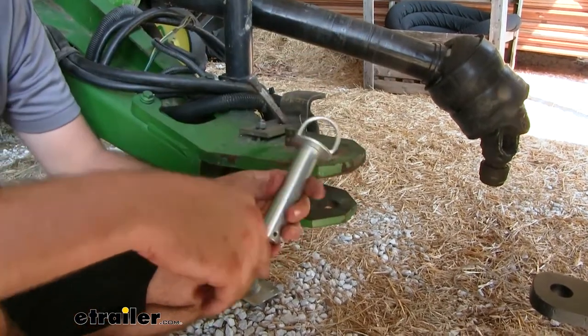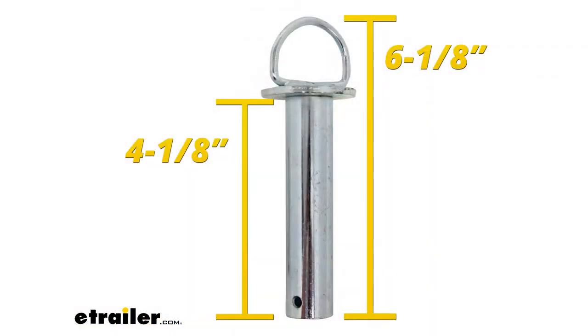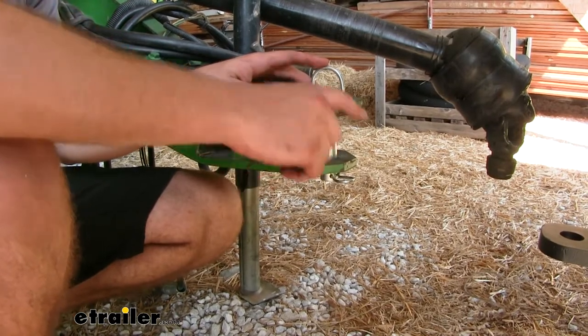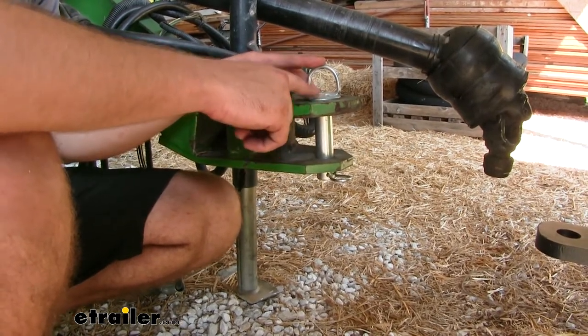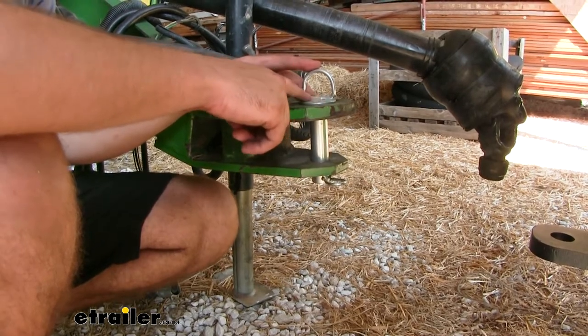The length of the pin is going to be four and an eighth inches, and the total length of the pin with the ring on the top is going to be six and an eighth inches long. The pin is going to have a nice thick steel construction and a zinc-plated finish to help resist against rust and corrosion when it's outside with frequent use.